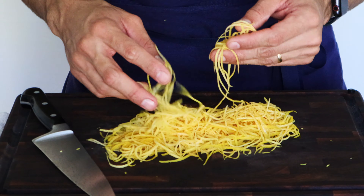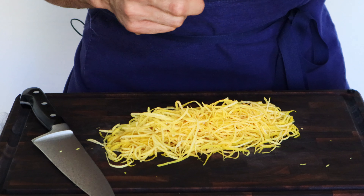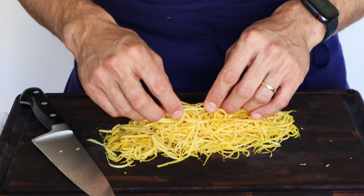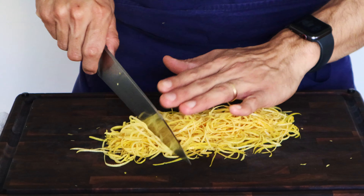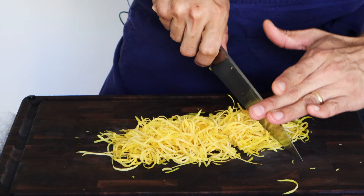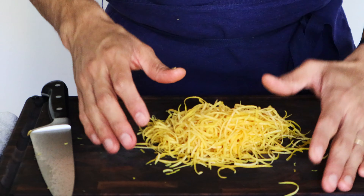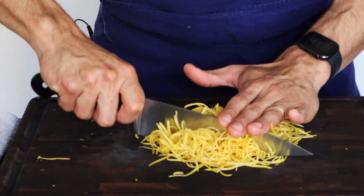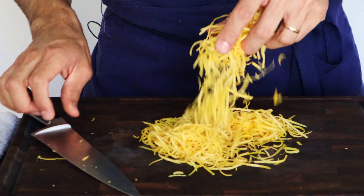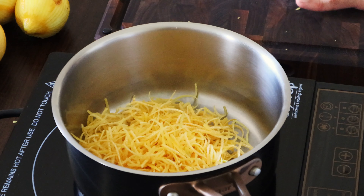Now that we have all our zest, we're going to chop it a little bit because the strips are long and you don't want that in your mouth. Cut them to about one inch to one-and-a-half inches. If you want smaller bite-size pieces, just go over them again. Now let's transfer the zest into the pot and squeeze the grapefruit juice.